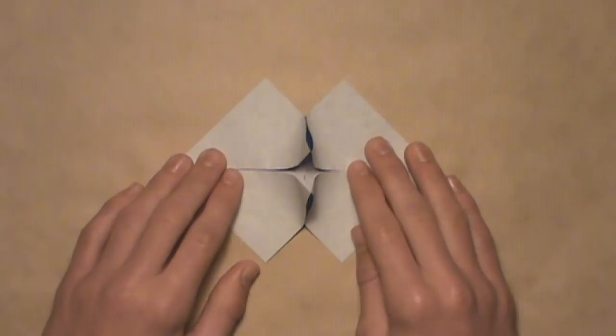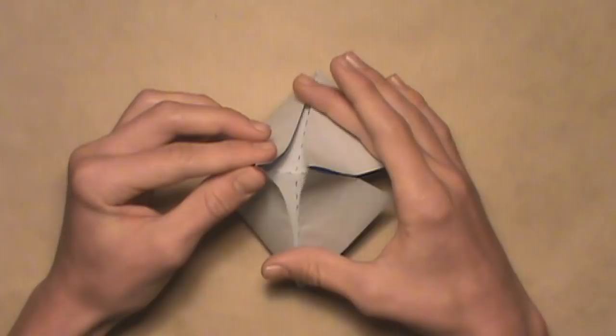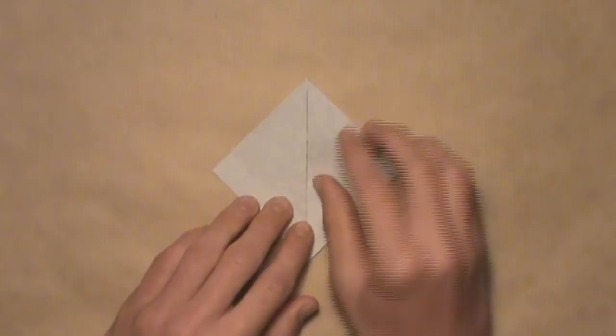Now we want the model to lie flat. To do that, pick it up — what we want to do is fold it in half along that horizontal crease. An easier way is to just push on both sides until they come together. So just push the two sides together, and you should be left with a flat square.